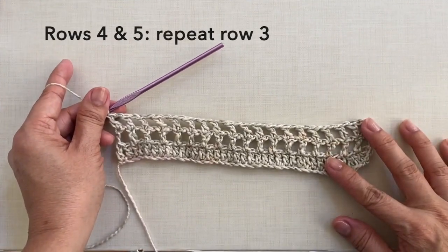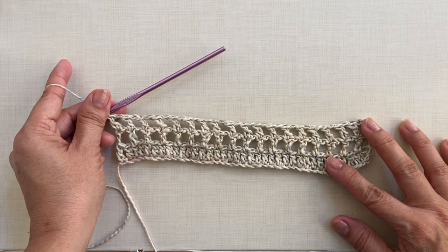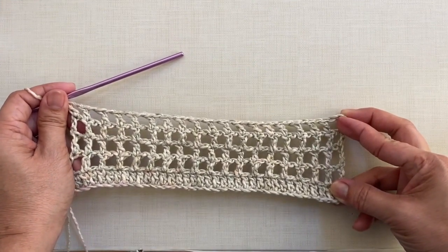Rows 4 and 5: repeat row 3. I'm going to continue my work, I'll be cutting off the video and I'll be back when I'm done with row 5. And this is now what the piece looks like after row 5.